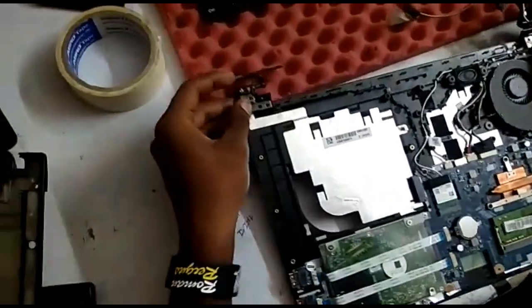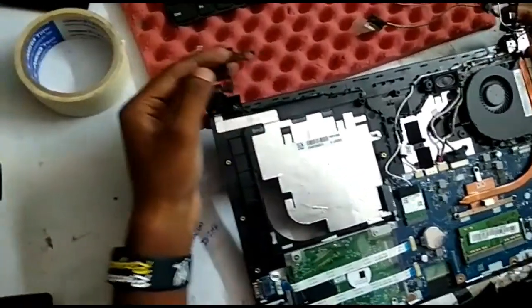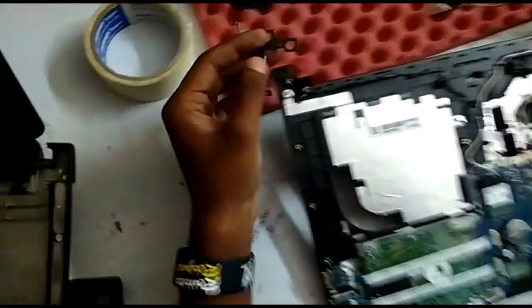As you can see, the screw is removed from the next button. Now the screw is removed from the other side.